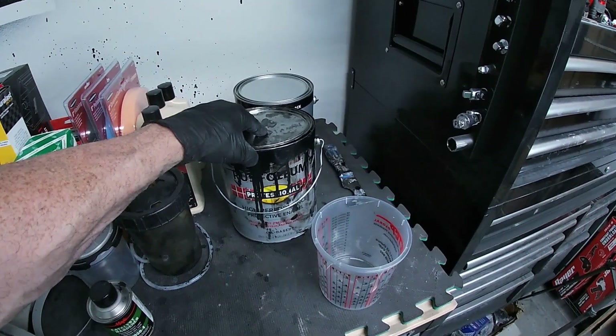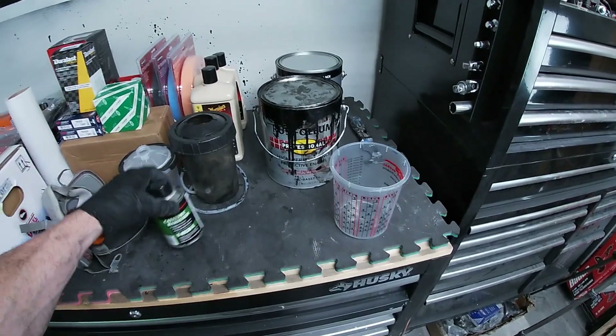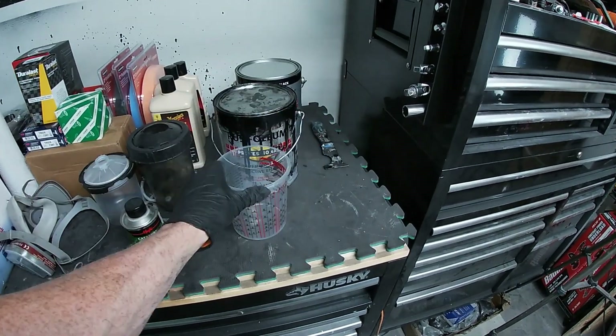For paint we're gonna use Rust-Oleum Professional Black from Home Depot — links in the description for all of this stuff. We're gonna use the Magic Catalyst Hardener and we're gonna cut it in acetone in our mixing cup. For those of you who are new to the channel, anything I use in these videos — items, tools, etc. — will be left in the description down below or off to the side.